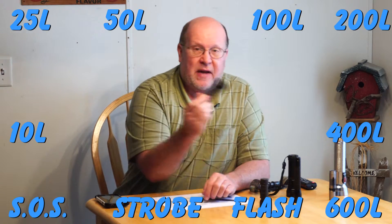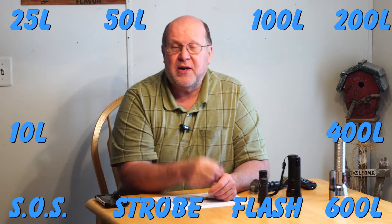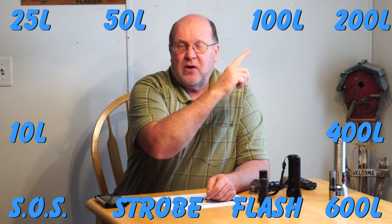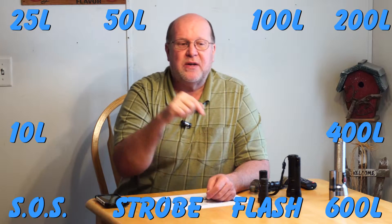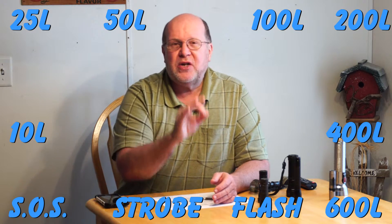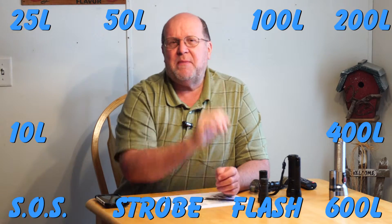Here's the issue. Suppose you buy this flashlight because it's within your price range — say under $50, and here it is for $40 with free shipping. Let's say 100 lumens is where you'd like to keep it. So you cycle it to 100 lumens. But when you turn it off and turn it back on, it comes on to 200 lumens. To get back to 100 lumens, you've got to cycle through 200, 400, 600, the flash, the strobe, the SOS, 10, 25, 50, and 100 — and you've got to do that every time you shut that flashlight off.